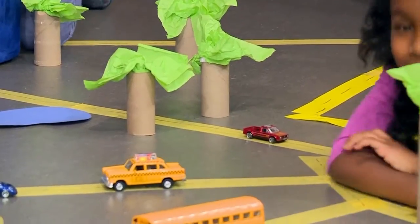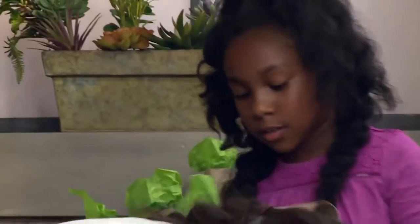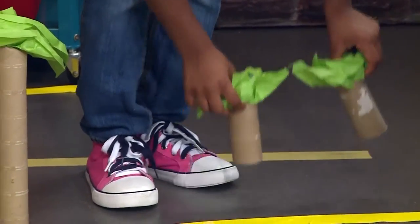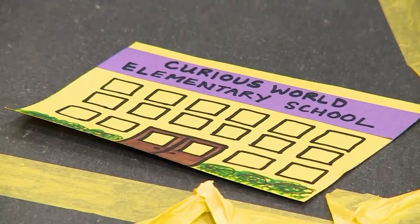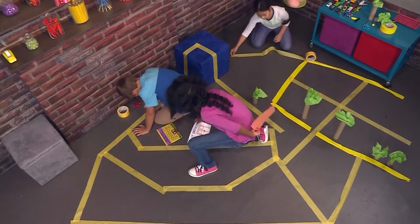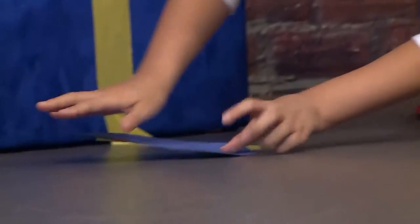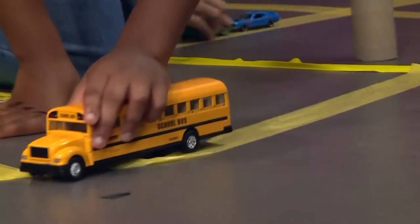After that, we're going to add some trees. We made the trunk with paper towel roll and we made the leaves with tissue paper. And then we added some buildings. We drew the buildings on some construction paper. I'm going to put the post office right over where the school is. You can use blue construction paper to make a lake. I added a school because I thought it would be really cool to drive a school bus.